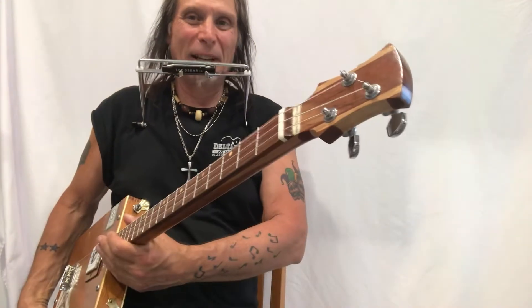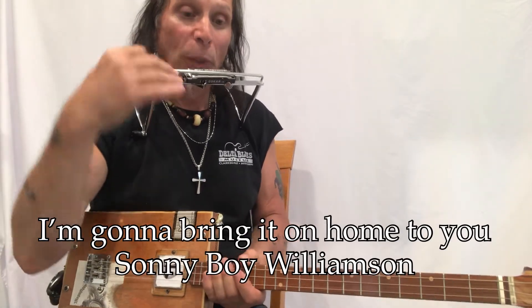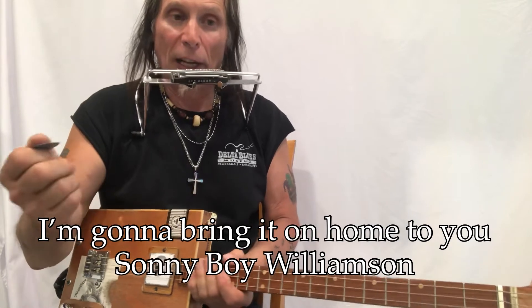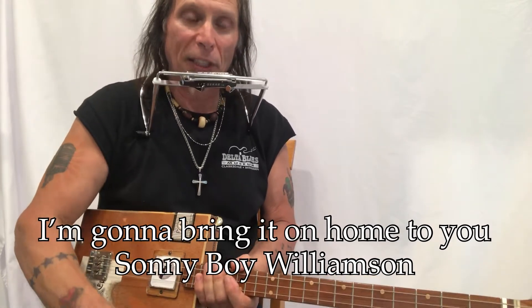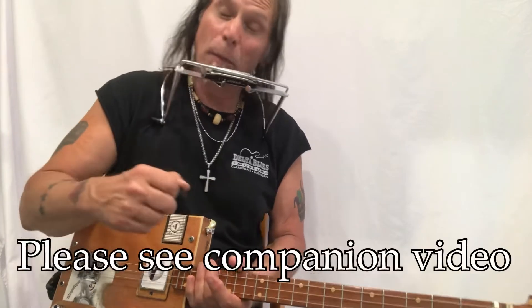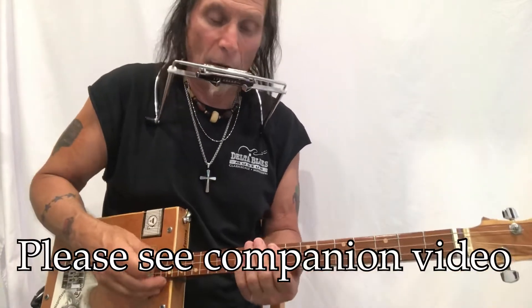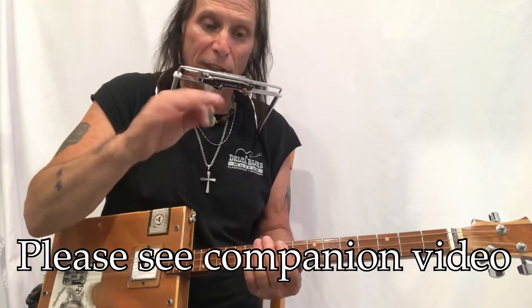Hey hey hey, Uncle Mark in the Mothership, three string cigar box guitar. I'm gonna bring it on home to you with the harmonica part. This is a song by Willie Dixon, done for Sonny Boy Williamson. Led Zeppelin covered it, so to me in my mind it's just complete blues heaven. I'm going to play a little bit of it and then show you exactly what I'm doing. I also have a companion video for this so look at that too.